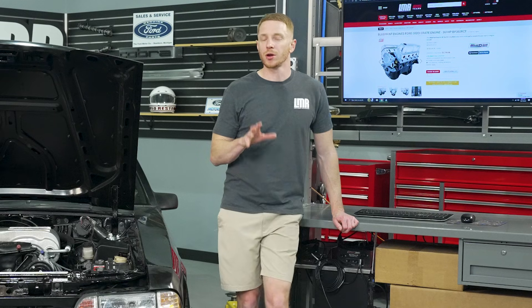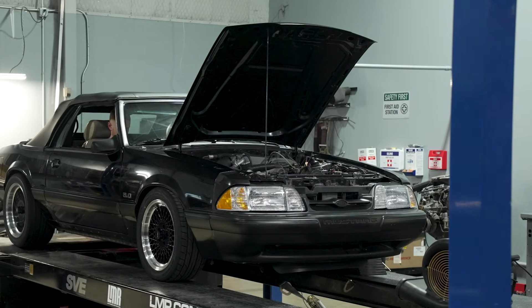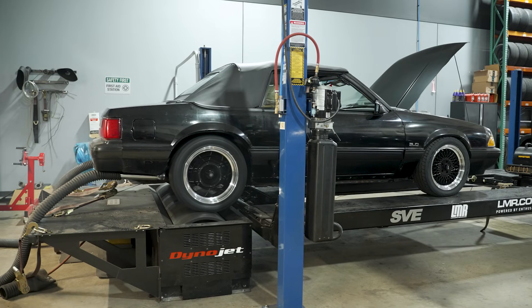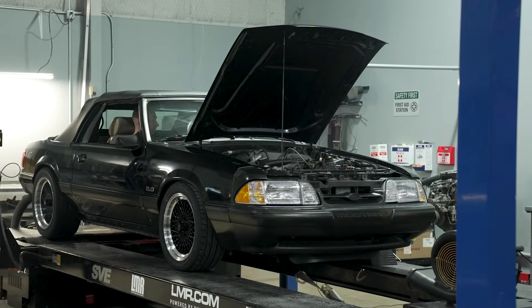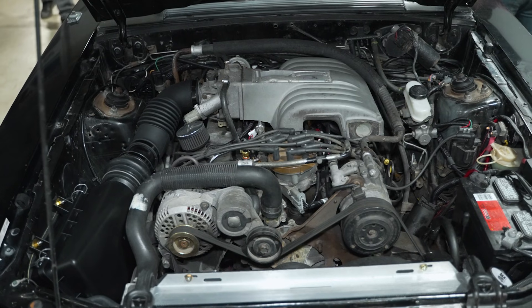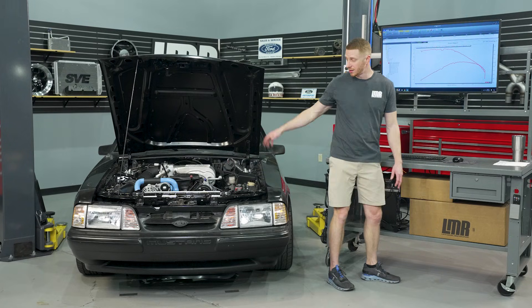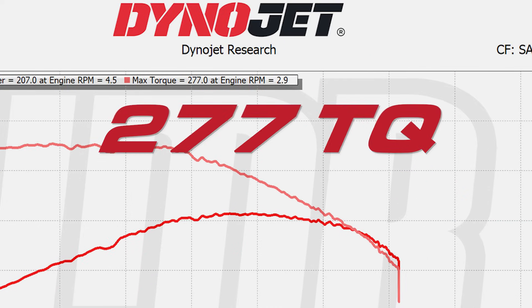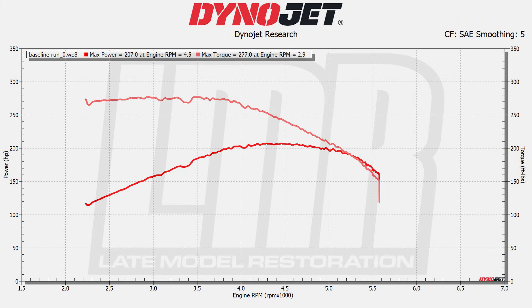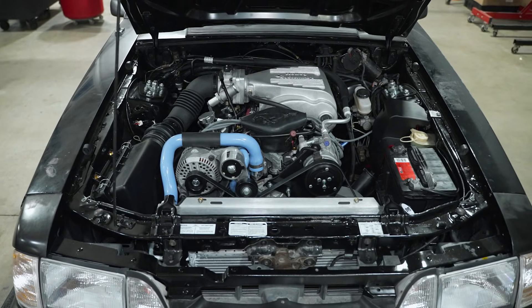Before we get into the results with the Blueprint engine, let's look at what the car made before. The previous setup had a smog pump delete pulley and off-road mid pipe, but was otherwise a stock 5.0. That car made 207 horsepower at 4500 RPM and 277 pound-feet of torque at 2900 RPM. Now let's pull up the fourth gear pull with the new setup — the results are really, really nice.